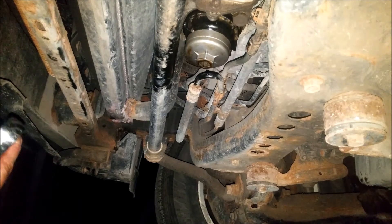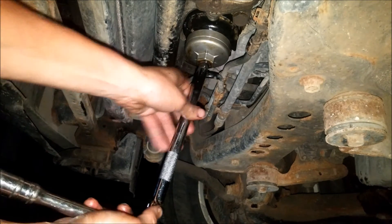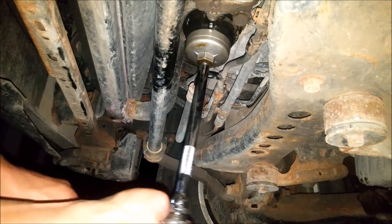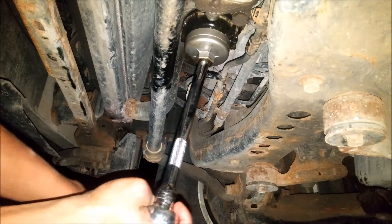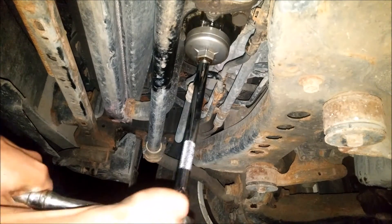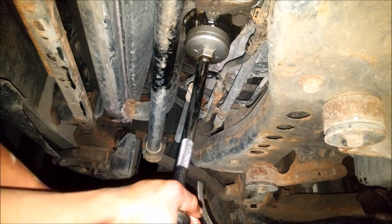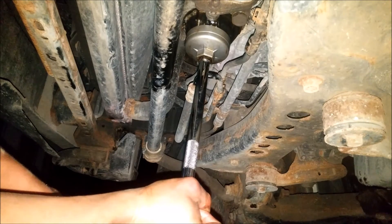Once you can't do it by hand anymore, grab your half-inch drive extension and your half-inch drive ratchet, and you're going to want to go clockwise. You don't want to over-tighten this either — just give it a good snug.